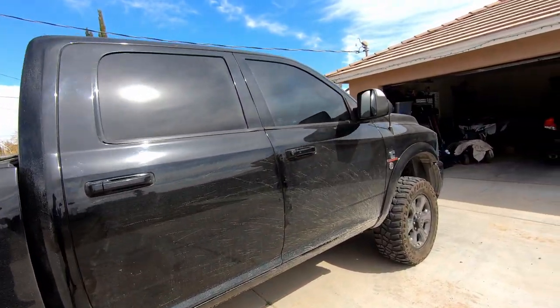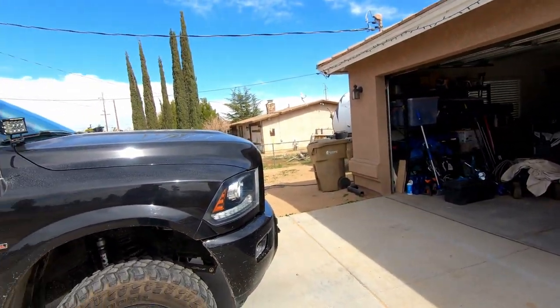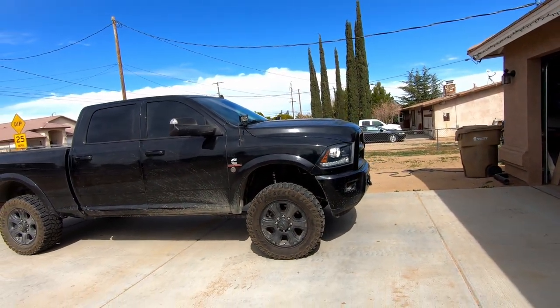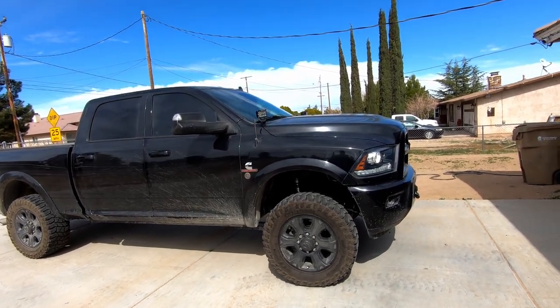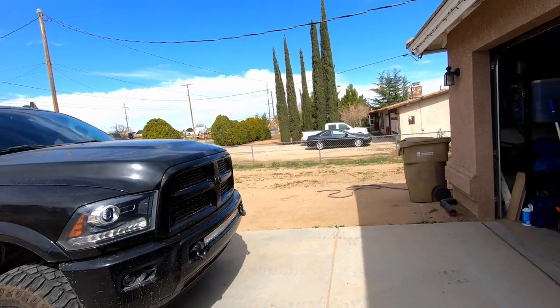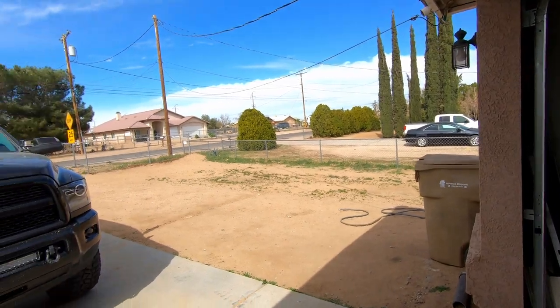I put in BullRing D-rings — I don't use them that much but I hated the open holes, so that's where that came from. So that's my 2015 RAM 2500: 2.5 Carli lift, Fox 2.0 shocks, Carli front torsion bar, Icon front track bar, and a BDS dual stabilizer bar.